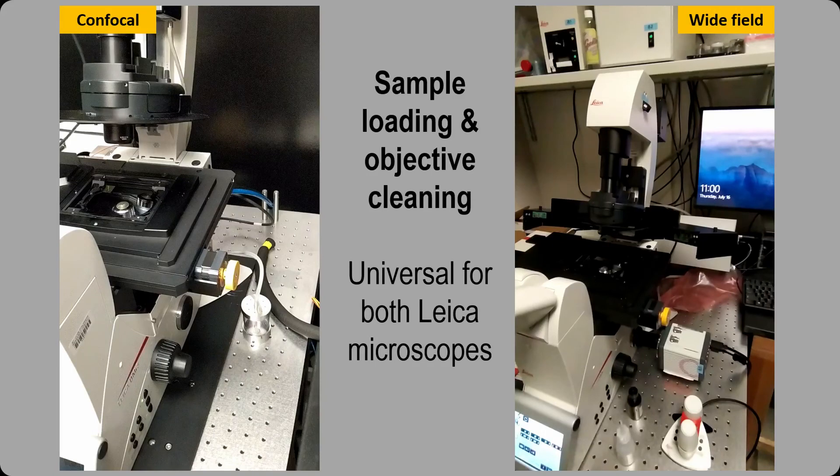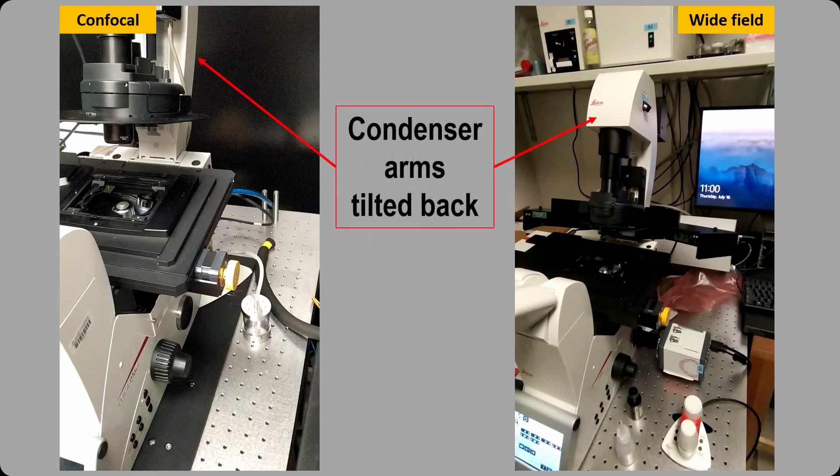This video tutorial is about how to load a sample and clean an oil objective. These procedures are universal for both confocal and wide-field Leica microscopes. On either system, the condenser arm should be tilted back before loading the sample.